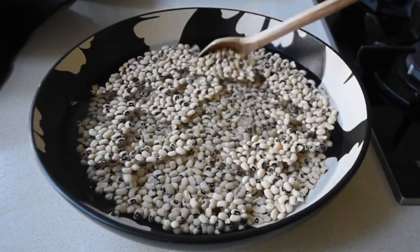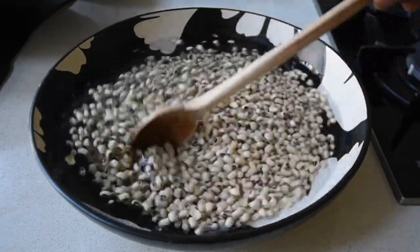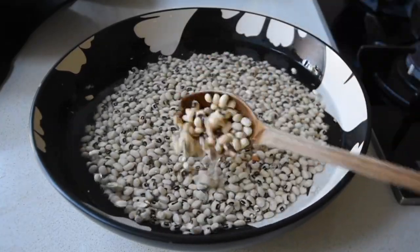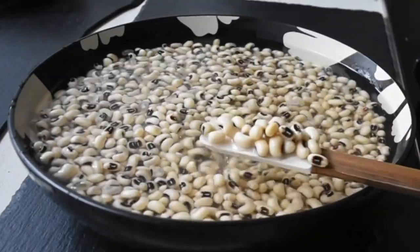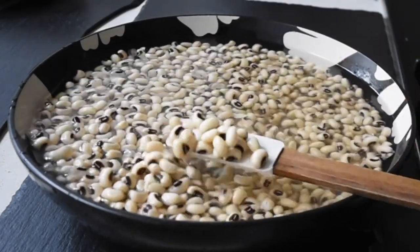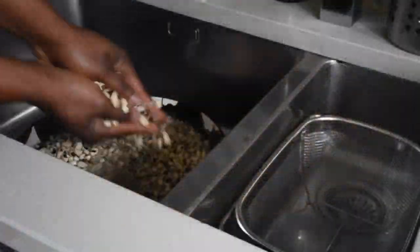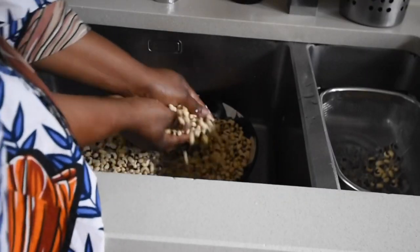To make this, we need our black-eye beans and we need to soak them. The first method I'll be using is the blender method — I'm just going to pulse it. Because of that, I don't want the beans to be too soft, but I need them moist enough that the skin will come off easily. You shouldn't soak your beans for more than an hour and a half for this process.